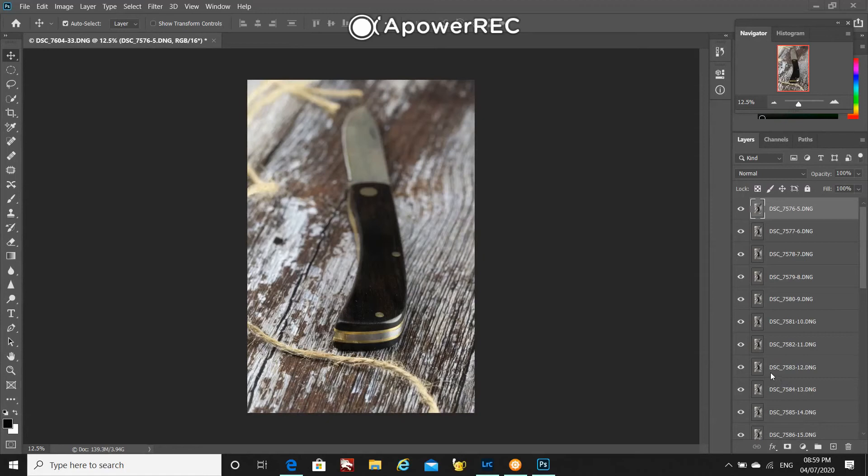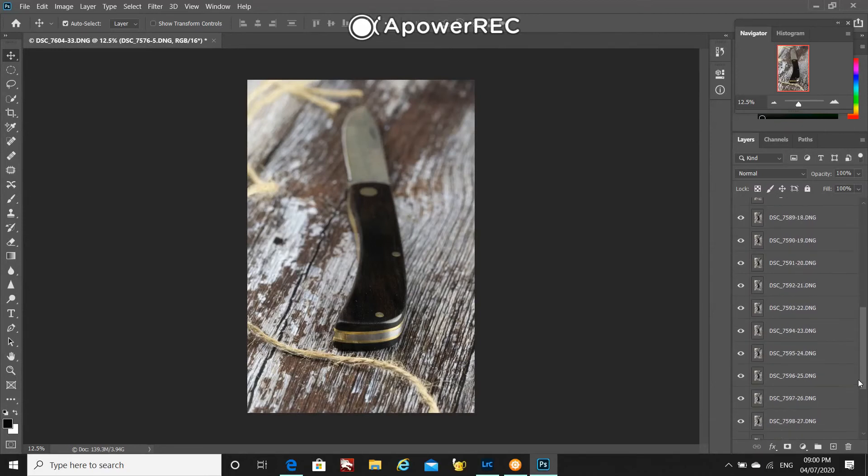So the layers have now opened up in Photoshop. These are the images I took using the manual method. Because I was touching the camera quite a lot, what I would do is make sure these layers are aligned. To do that, I will select all the layers.